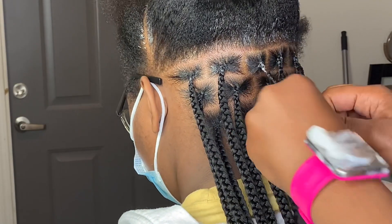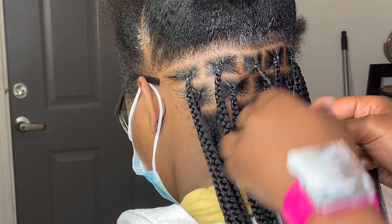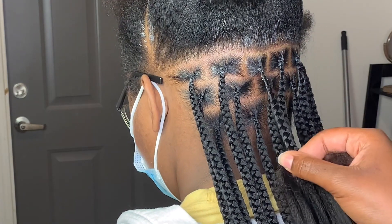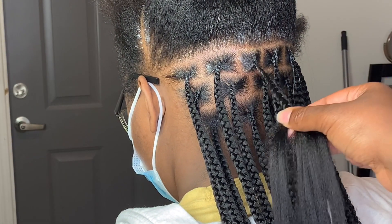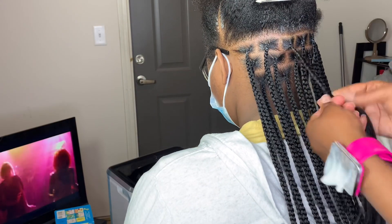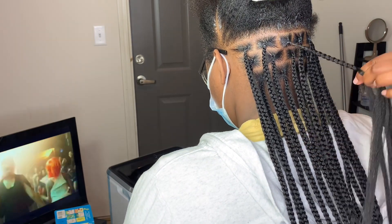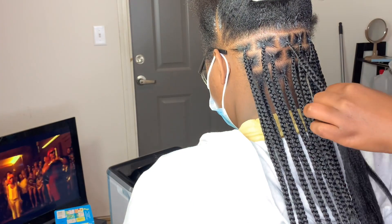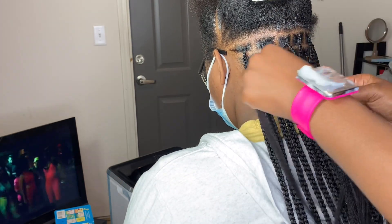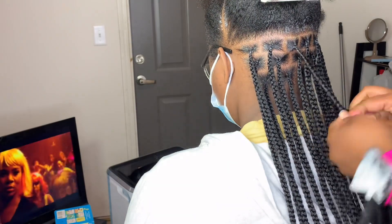You're just going to continue to do this throughout the whole process. I've seen knotless braids done a different way where people leave a piece of the hair out and then come back and grab that piece of hair — I never got that method. So I just tried to find my own way to do it without being all extra, and still have it look like knotless braids. These are my square parts.